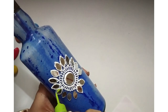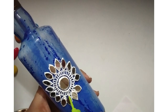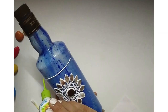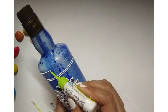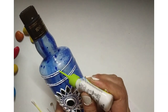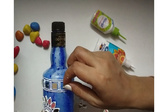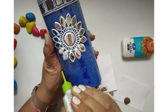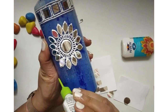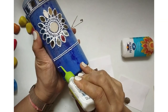Can you see how beautiful it has already started looking? These liners are just magical. Now I am giving a pattern on the top side of the bottle — placing two lines on the top and two lines on the bottom, and adding mirrors in the middle. I'll put one square mirror, then two lines, then another square mirror, and then two lines.